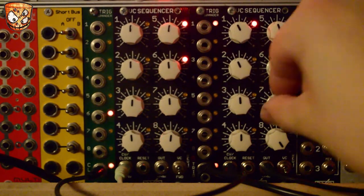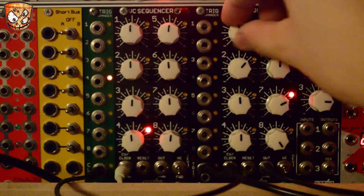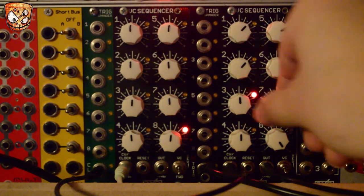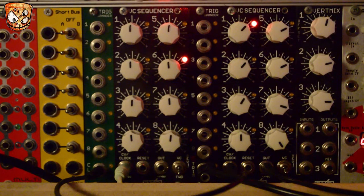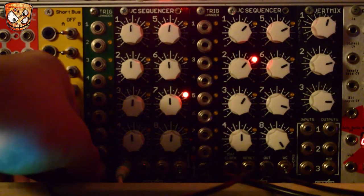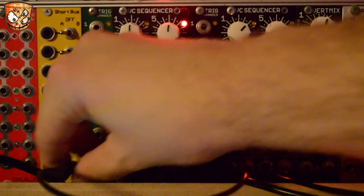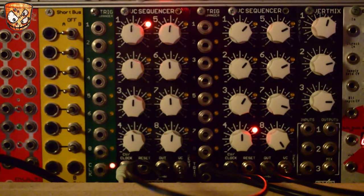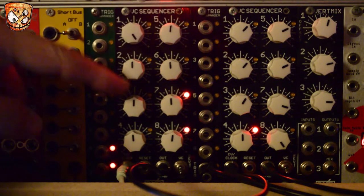Here's the patch moving on the right side VC sequencer, which is moving pitch and triggering envelopes to move a filter. If I use the left hand sequencer's output as a clock for the right hand side, depending on what knobs are high we can move the sequencer and create some clock divisions to affect the rest of the patch.